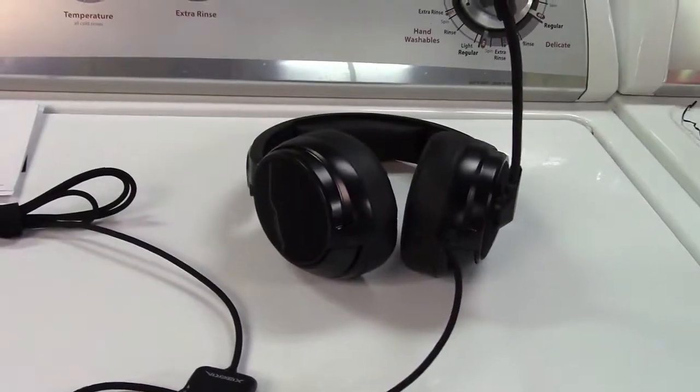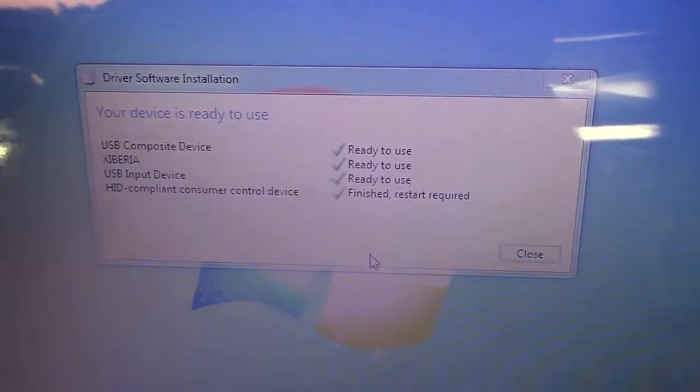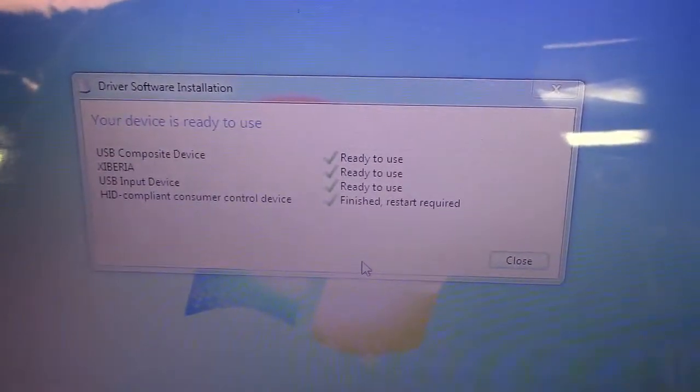Let me get this hooked up so you can see what it looks like. You can see that it loaded all of the drivers automatically — I didn't need to do anything. It does prompt to say that it needs a restart.